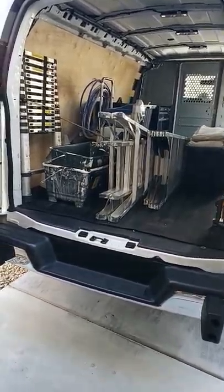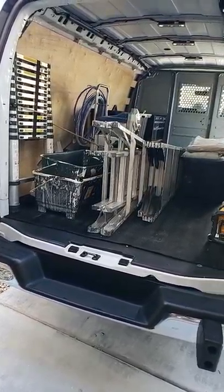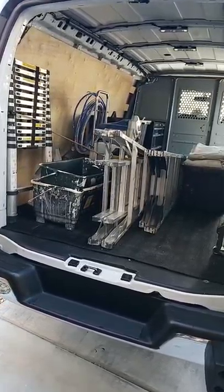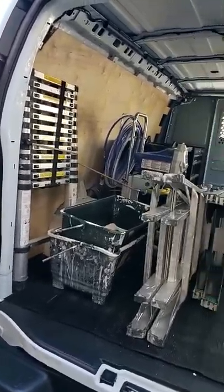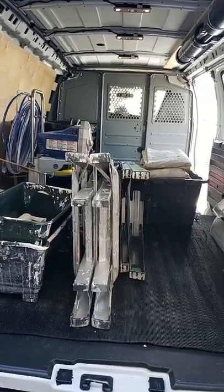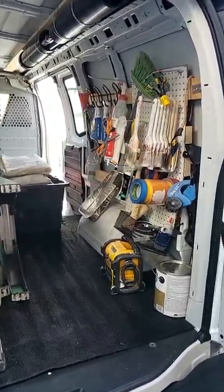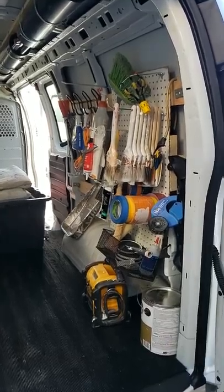I've seen a lot of videos out there of everyone tricking out their rigs and their vans, all these fancy shelves. I looked on YouTube for a long time trying to figure out how to organize my stuff in here. This is my attempt — might need a little modification here and there, but this is a simple DIY, nothing crazy. Might have spent a hundred dollars altogether.